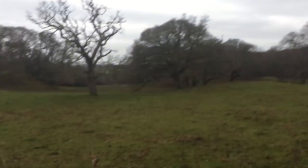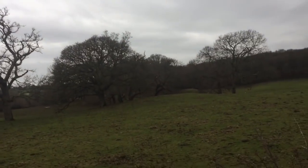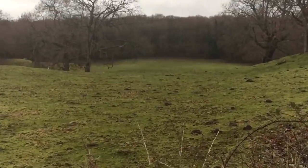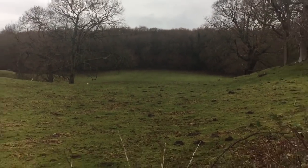Good afternoon everyone. I'm back out for another hunt, come back to the Queen Anfield. I'm just going to get all my gear on now. It's just down there where I'm going to be hunting.